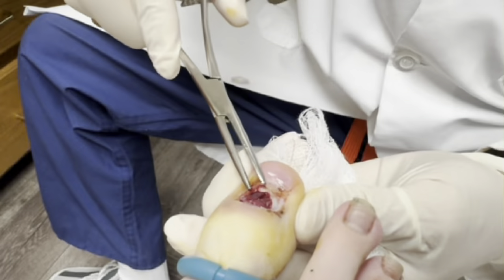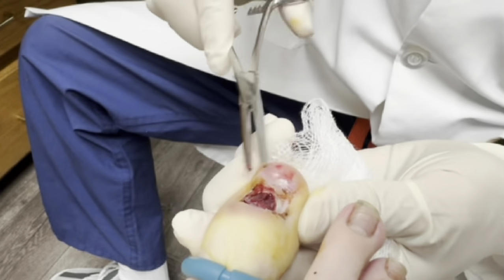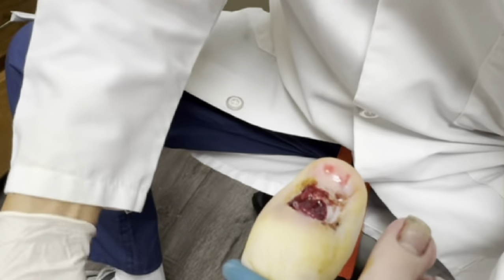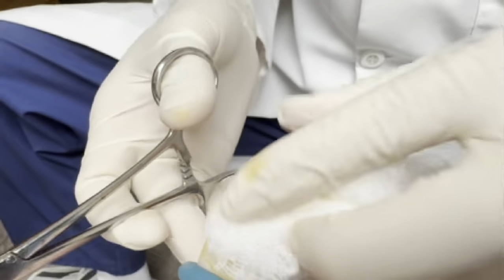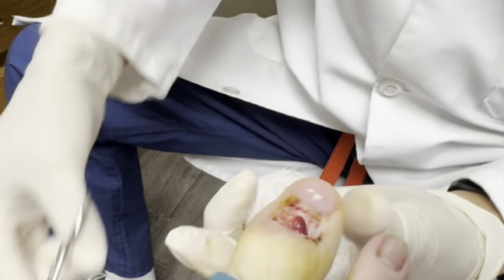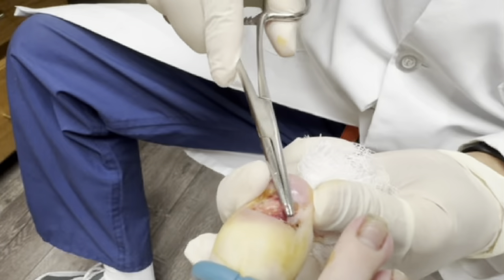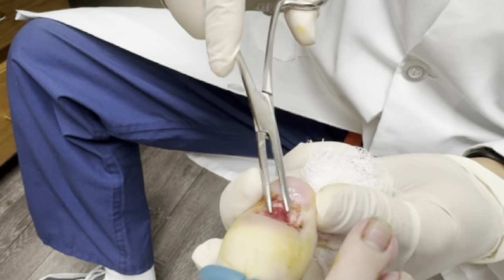And send it off to the laboratory. You start bleeding a little, so let's clean out the area a little bit. There's another tissue that we need to send off — clean it up really good.